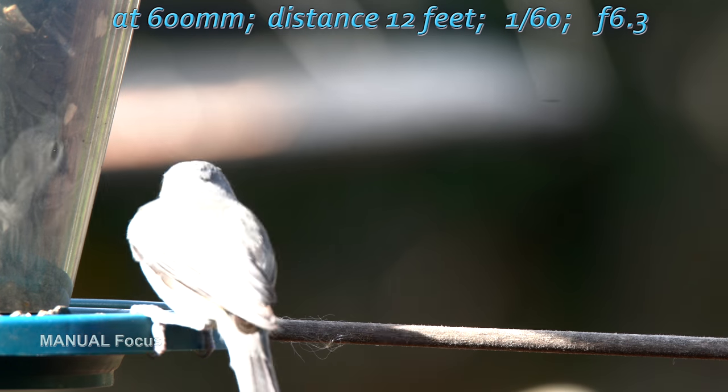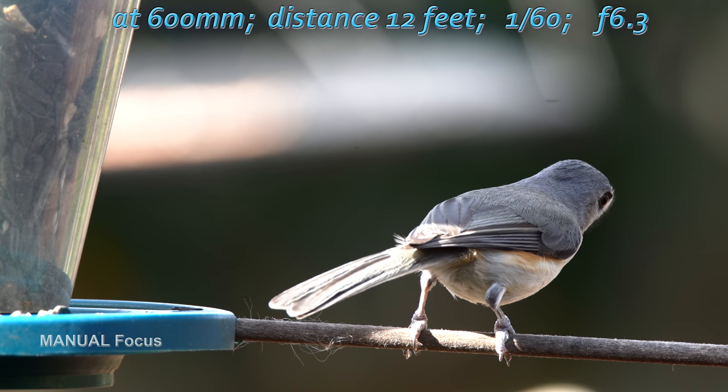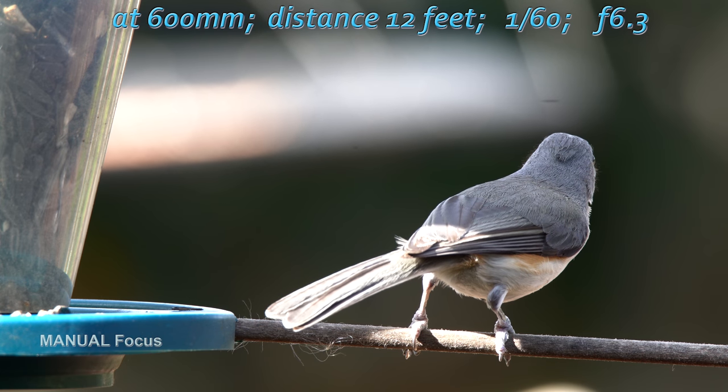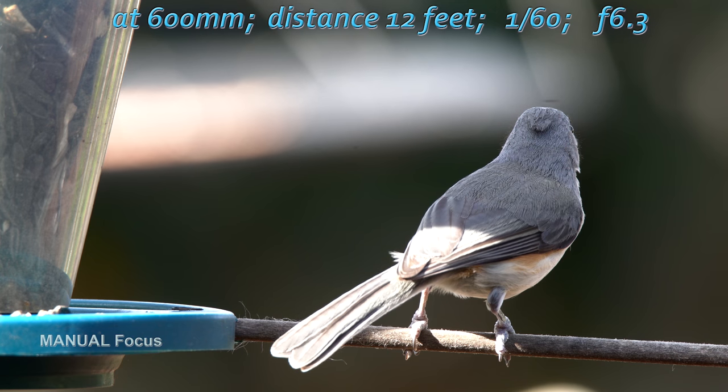The sun came out when I took this video, and yes, the highlights are overexposed, but take a look at the amazing details of the hairs on this stick.